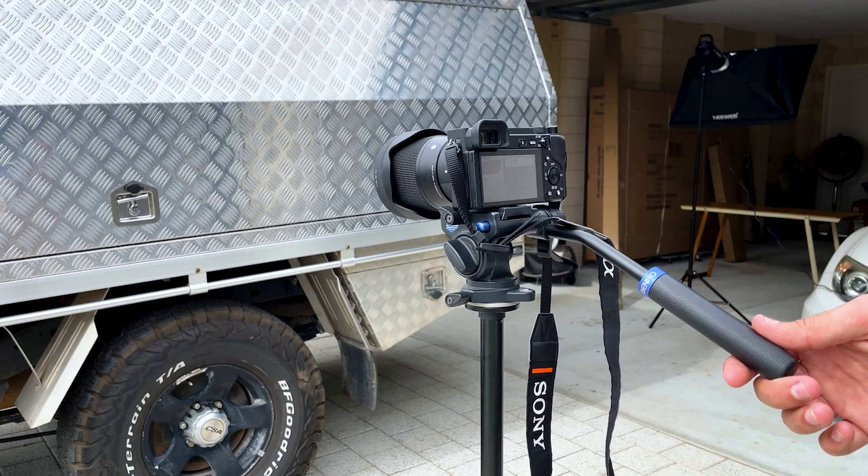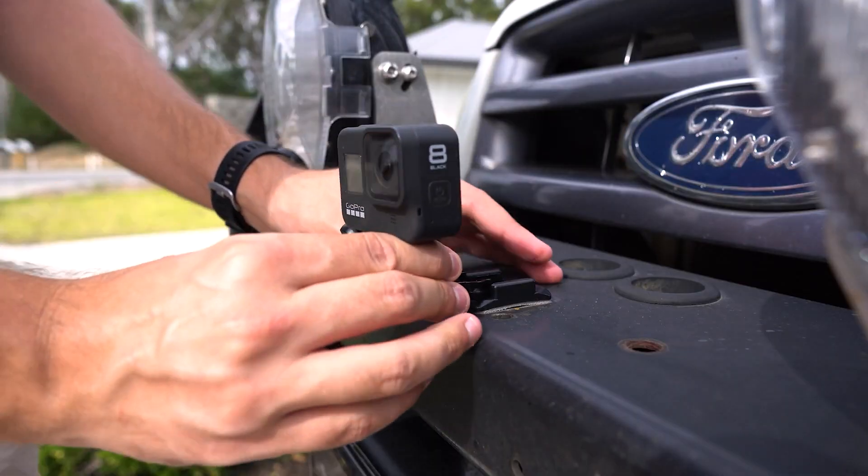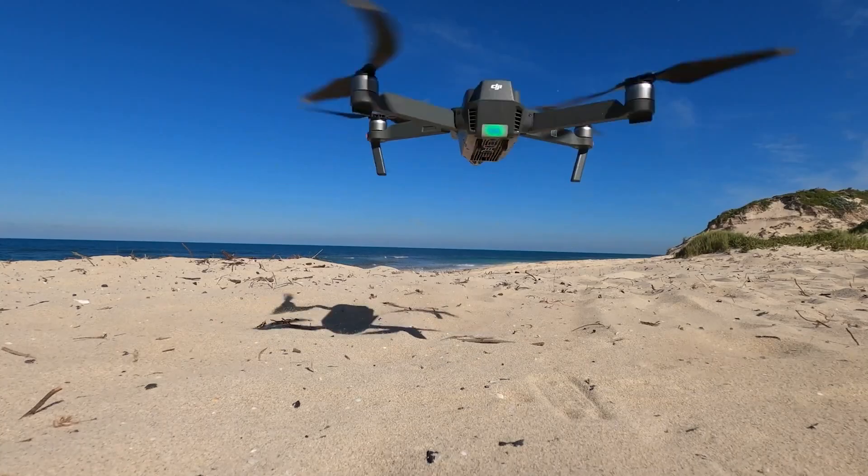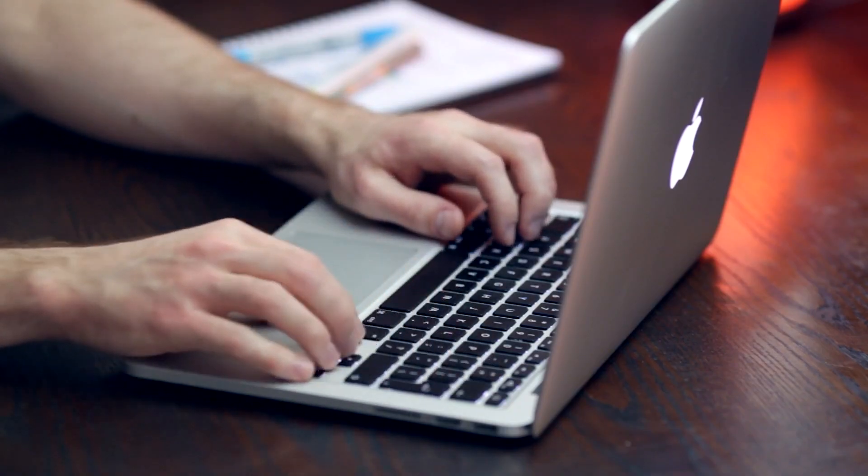Wondershare Repair It version 6.0 now supports virtually every piece of mainstream recording equipment out there. From professional cameras by Sony, Canon and Nikon to action cameras like GoPros and drones from DJI, this is the only piece of software you'll need. Version 6.0 is your one-stop repair shop ready to fix footage from any device. Whether you work in security or just use dash cams, Repair It version 6 supports all major monitoring and recording equipment brands. And for creators using screen recording tools like Loom, OBS Studio or Camtasia, Repair It version 6 has got your back too.